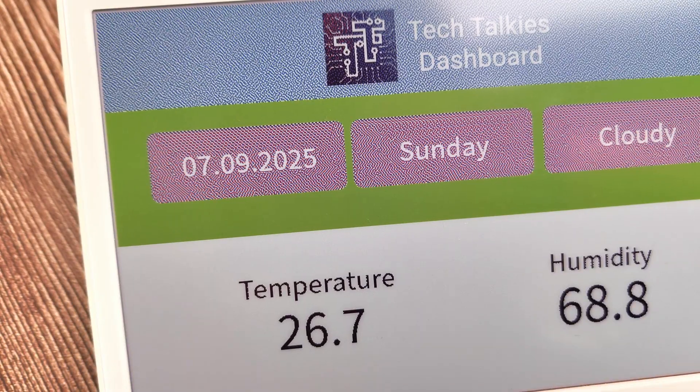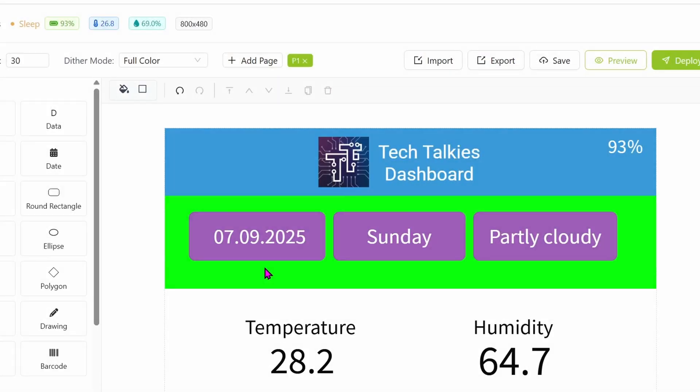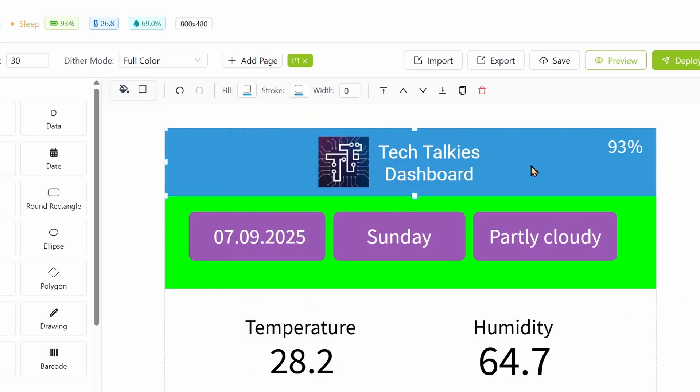As you can see, some colors look grainy. This is because the display is a six-color display — any colors other than those six will be displayed by combining them, causing the grainy effect. These are the six main colors. If we use one of these colors, it will look solid. So let's change the colors.